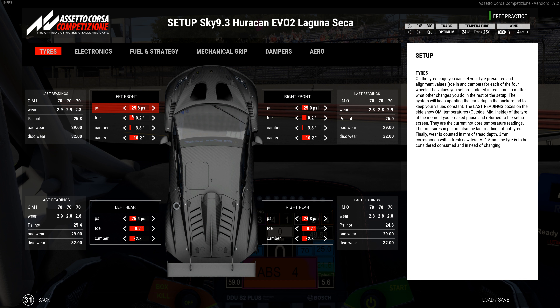Tire pressures: 25.8 left front, 25.4 left rear, 25.0 right front, 24.8 right rear. Toe is negative 0.2 on the front with camber at negative 3.8 and caster at 10.2. Rear toe is positive 0.2 with camber at negative 2.8. The idea is to get the car to react as soon as you turn the wheel, without having to jack the ride height up.